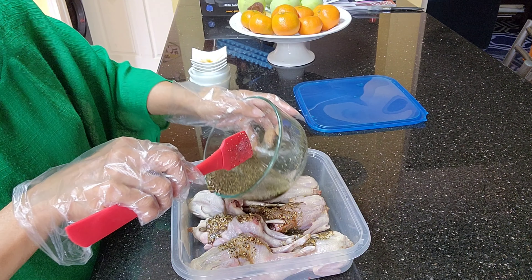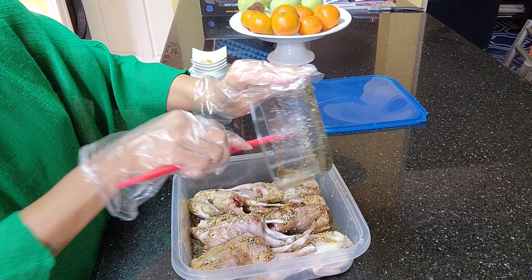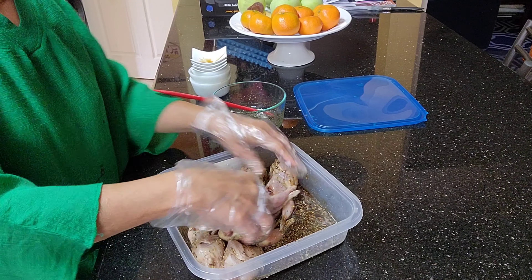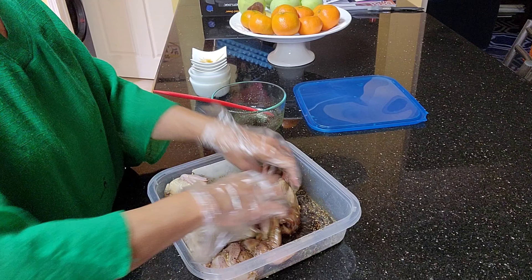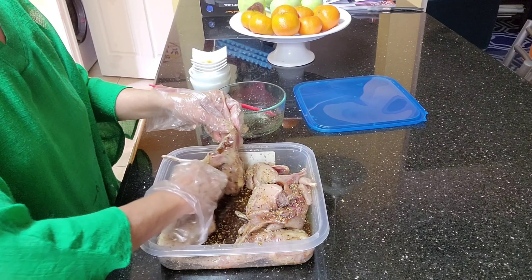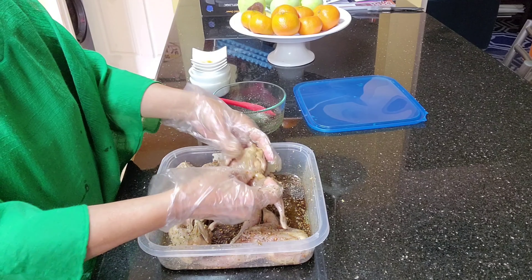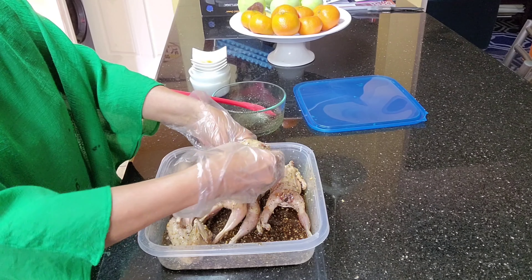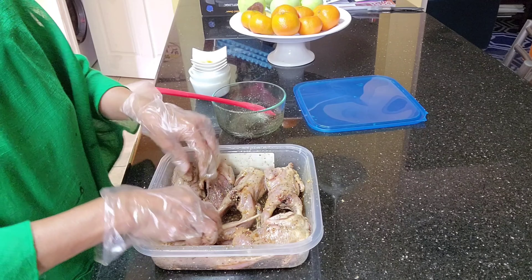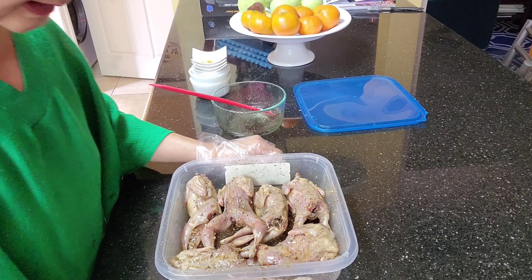It would be best if you can marinate this overnight, but if you're in a hurry, one to two hours would be just fine. Let's massage the birds with the marinade. I'll marinate mine overnight since I have the time and I'm planning to cook them tomorrow. See you tomorrow — and this is how they look like!